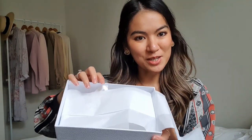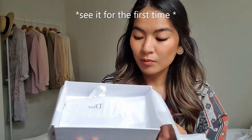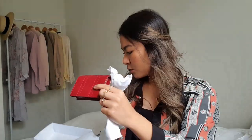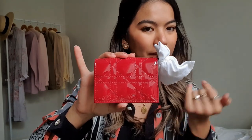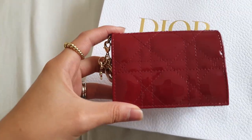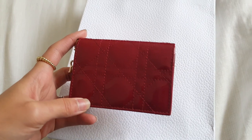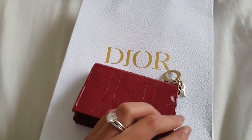Inside the box, it once again comes with tissue paper and a Dior sticker. I didn't ruin it! And I actually didn't even tell you guys what it was because I wanted you to see it. It comes in a dust bag — and here it is. It looks really red on camera, but it's more of a cherry red in person. In this lighting it definitely shows how much darker and richer the actual color is instead of that really bright red.